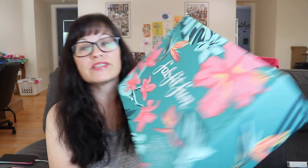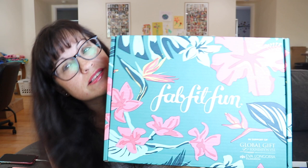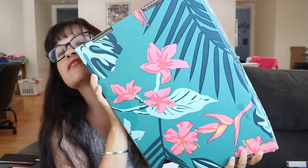Hey guys, welcome back to my channel! Hope you all are doing fantastic. Today I have my FabFitFun box for you — this is the summer box, and look how gorgeous it is. It just screams summer. These are my favorite colors, like turquoise and pink.